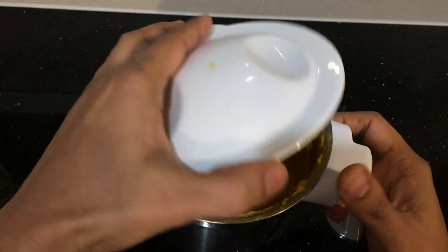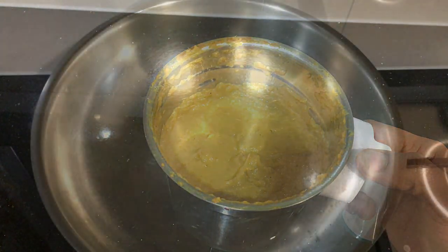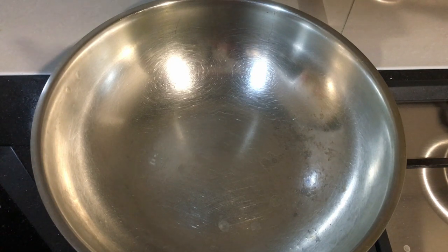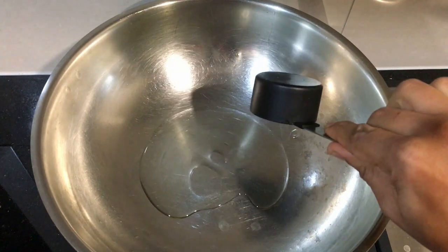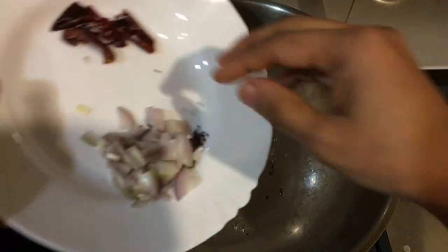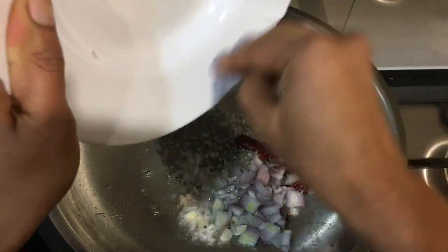Add a jar in a mixer jar. Now add the sauce, let the dough sit a bit. 1 tablespoon of the dough, cut and mix the dough well. If the dough is too hard, put the dough in and add it together. We are going to make sugar now.